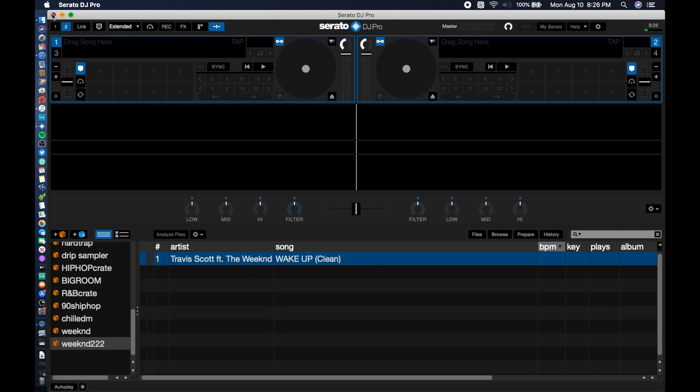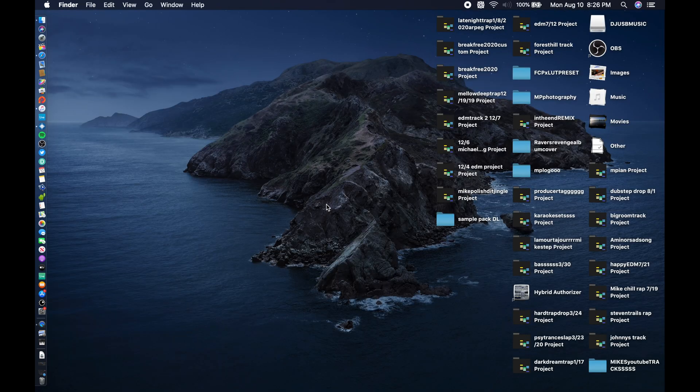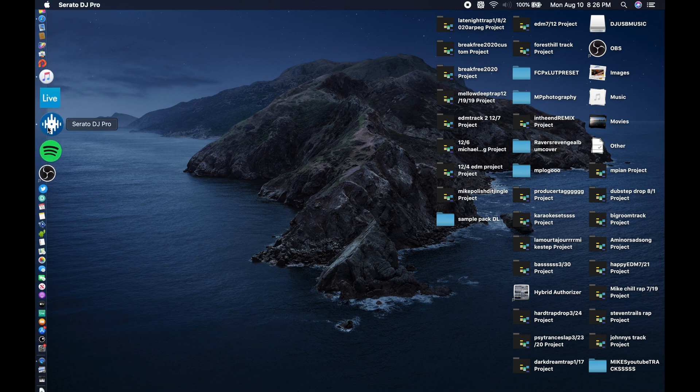Then hit File and exit it out, because right now the file is not going to show up in Serato. I don't know why Serato does that, but it does. So once you close it, you're going to open Serato back up.